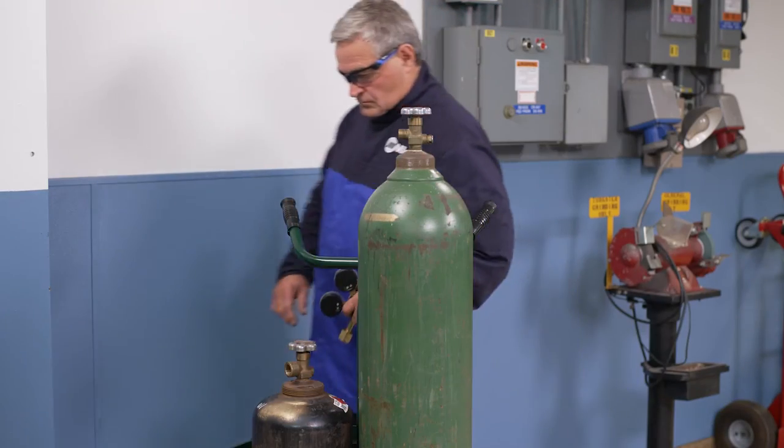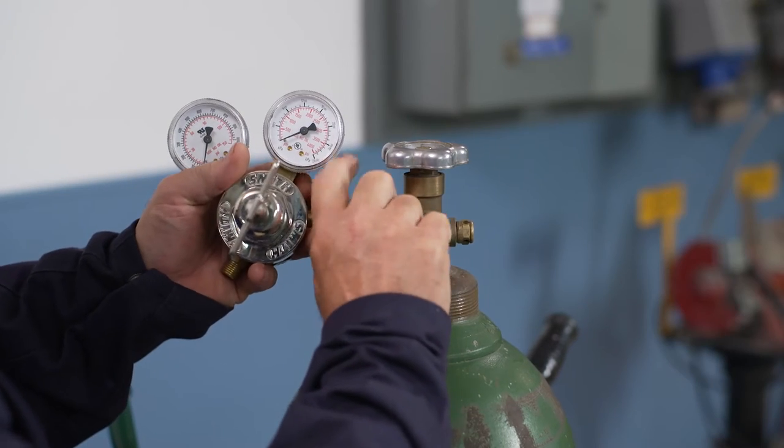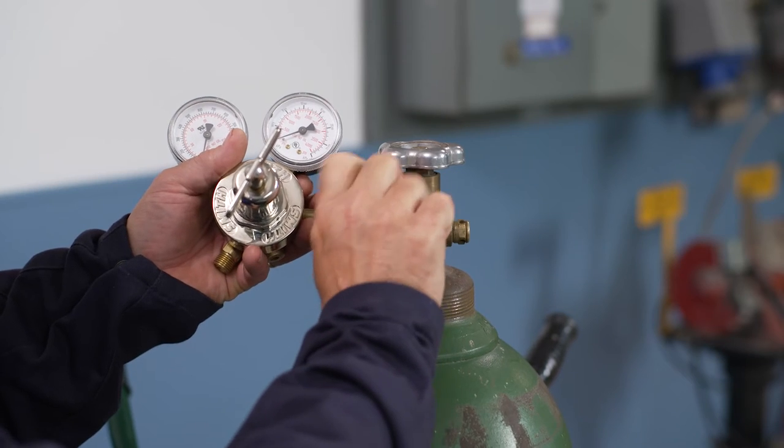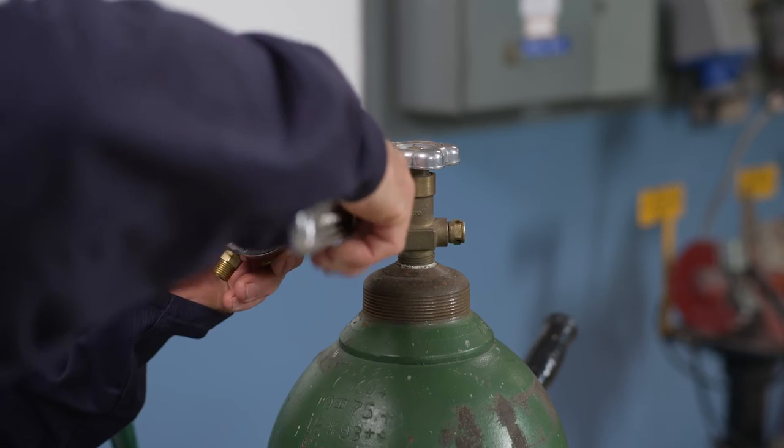Now we'll attach and tighten the oxygen regulator to the cylinder. Position regulators at a slightly upward angle. That way, in the unlikely event that the adjusting screw were to blow out of the bonnet, it would be projected up away from the cylinder.